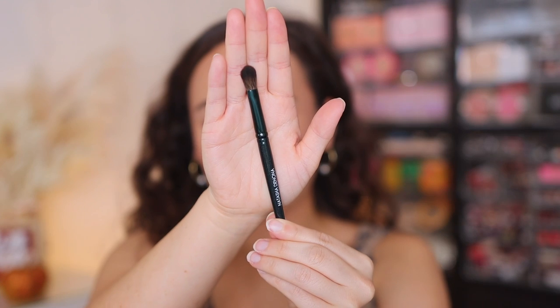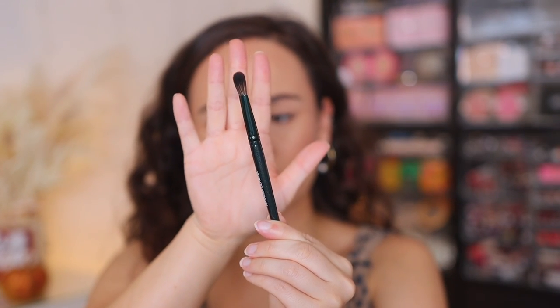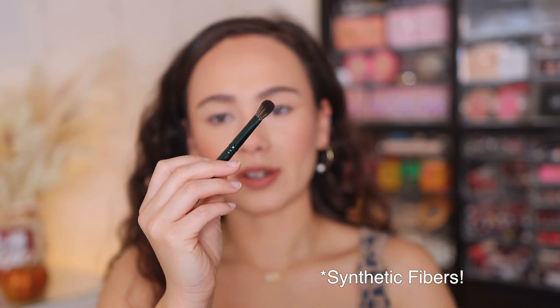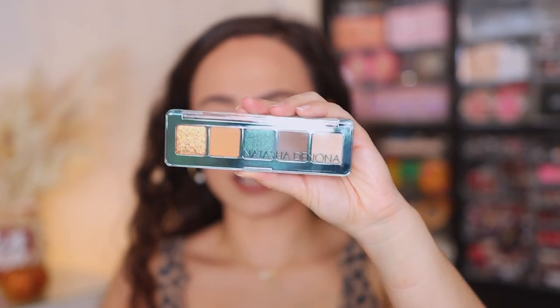Let's take a quick look at the eyeshadow brush. I've never used a Natasha Denona brush before — it's a short handle. I have a very small hand but it's a very small, kind of travel brush. Feels pretty soft. It's kind of a basic brush, but I'm going to use it today. Here's the size in relation to the palette itself.